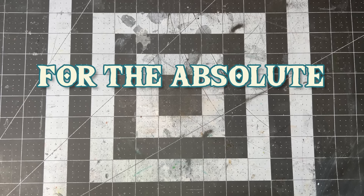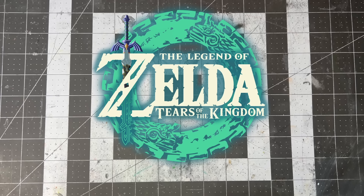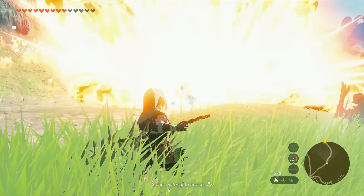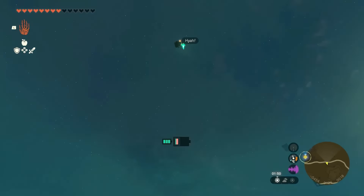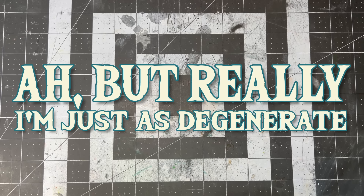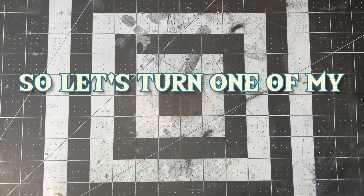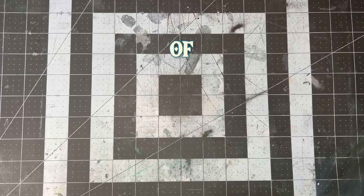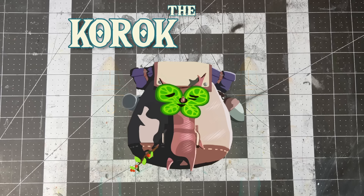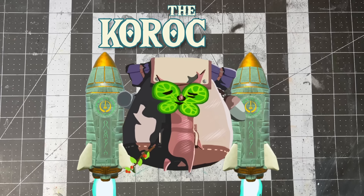Nothing could have prepared me for the absolute darkness that Tears of the Kingdom would bring out of us. I'm just as degenerate as all of you are, so let's turn one of my favorite forms of Korok torture into an adorable but slightly off-putting sculpture — the Korok rocket, or Korocket.